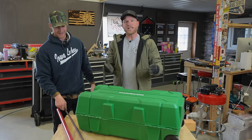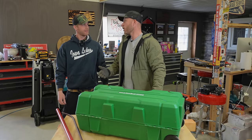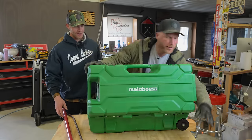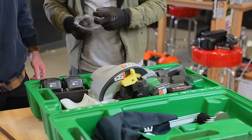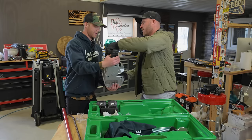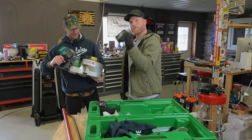This is the Metabo HPT metal bender slash cutter — it does cutting too! Oh, look at that! I even brought some safety glasses so when we demo this we can be nice and safe. Oh my gosh, that boy's heavy! Good lord, yes, that's really heavy.